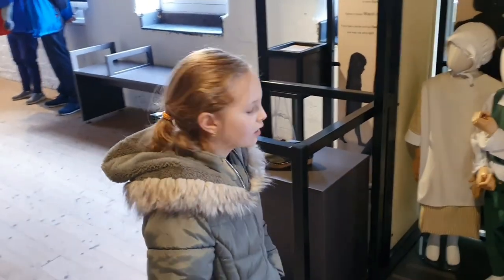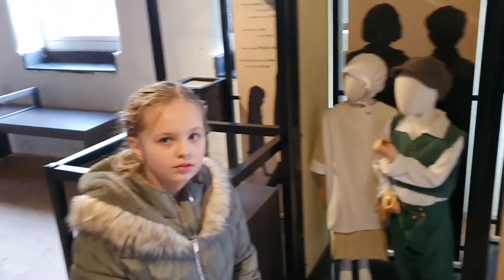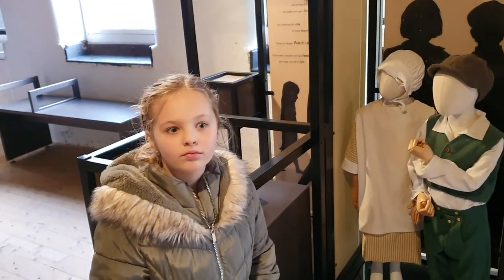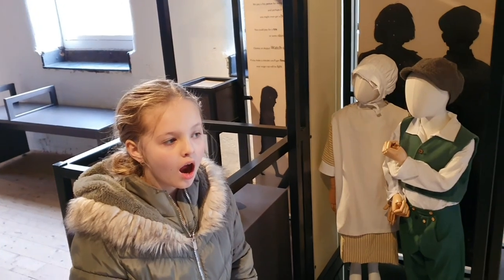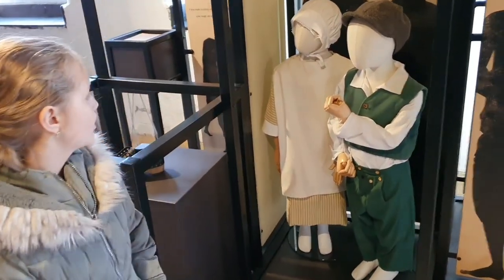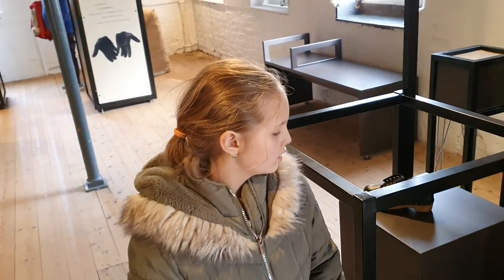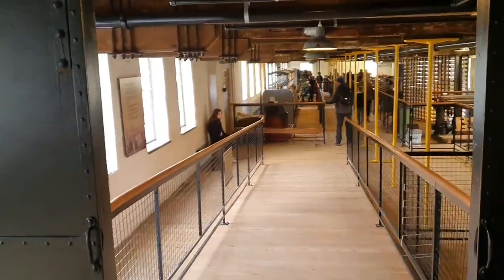Children as young as you, Freya, were working in the factory. They would have been getting under the machinery, fixing things which broke, and cleaning messes. What's funny is these mannequins have actually got all their fingers — because you'll find a lot of children lost fingers in accidents. You can see the machines down there in action.